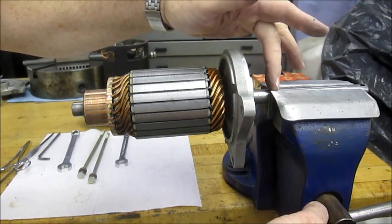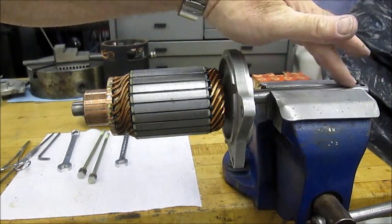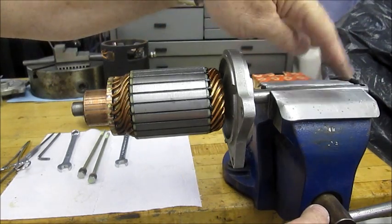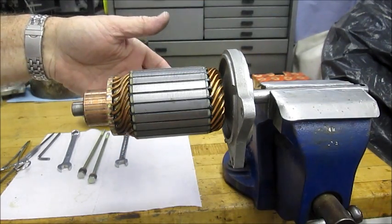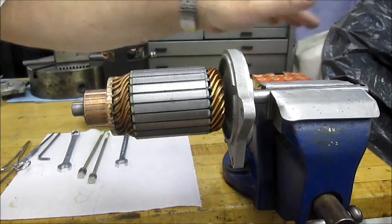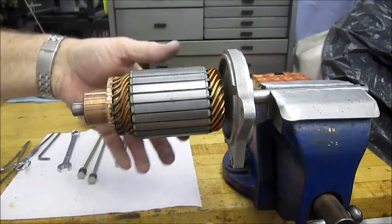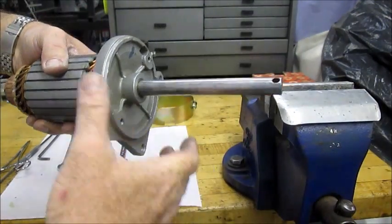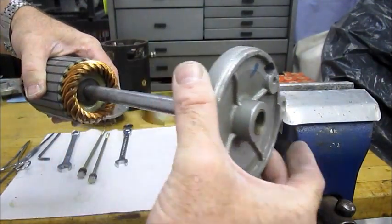I always emphasize that we put the shaft in soft jaws in your vise. You don't want to have to start sanding or filing this because the spool or the new spool for the Comet winch won't fit, or your existing spool just slides off.